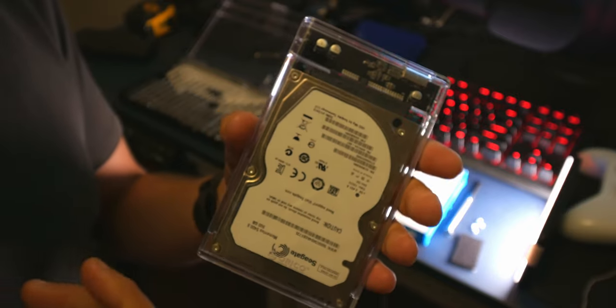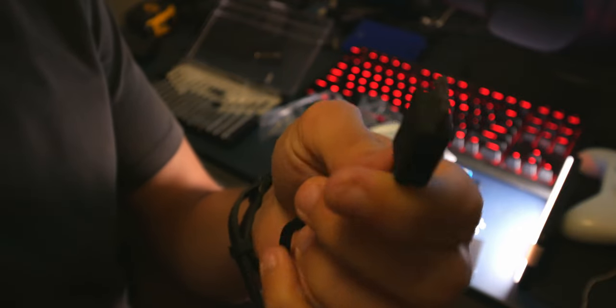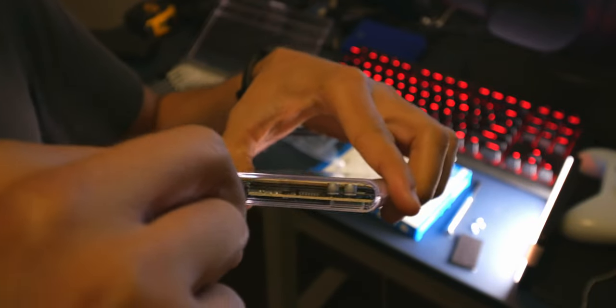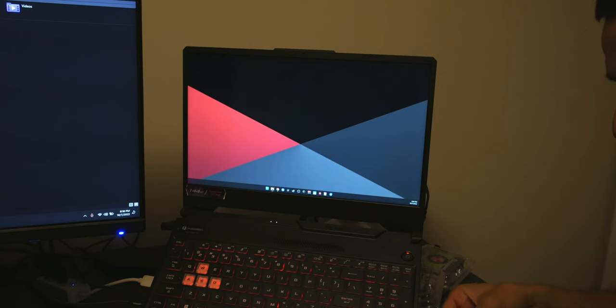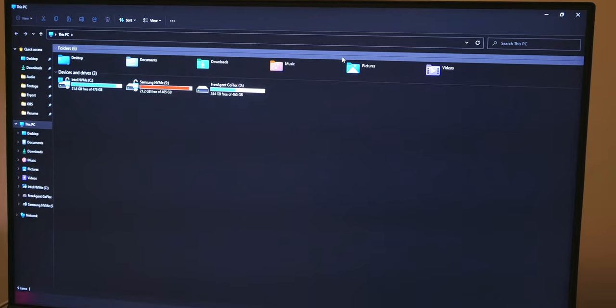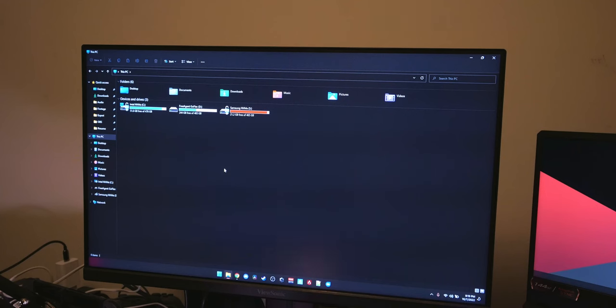The last step is to connect it to your computer to see if it works. The model I have uses this Micro-B connector, which plugs into the enclosure. The other side goes into your computer's USB port. I'm connecting it now — use USB 3 for the fastest speeds. We have a blue light to indicate we're connected.